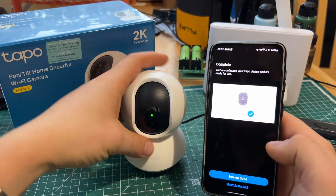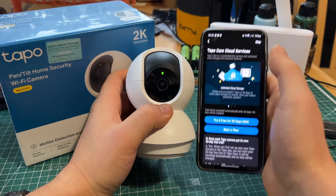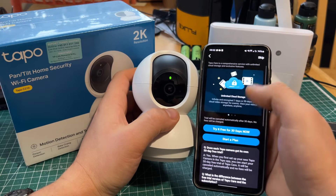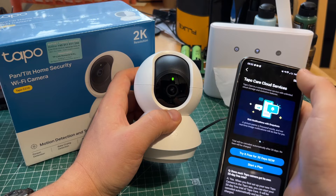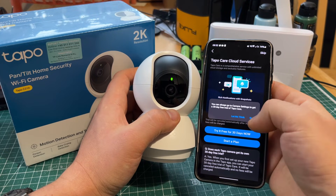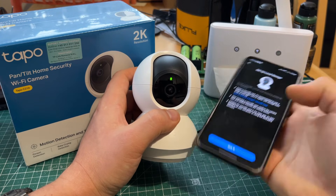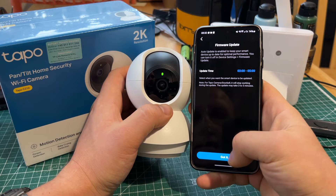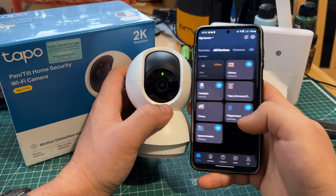It's complete — sounds good. We can set up a cloud service; it doesn't show the cost, at least not for now, so skip. We can also set up a micro SD card for storage, and there's a firmware update scheduled for 3 in the morning.